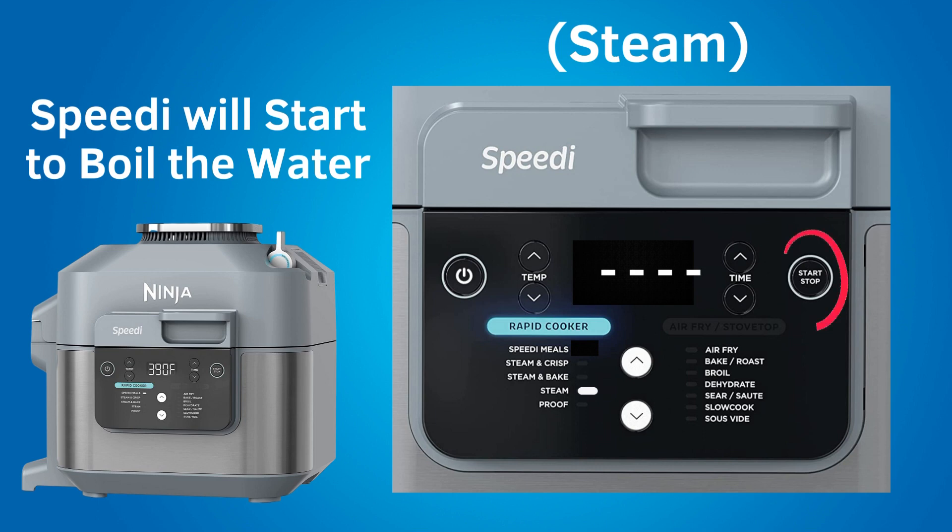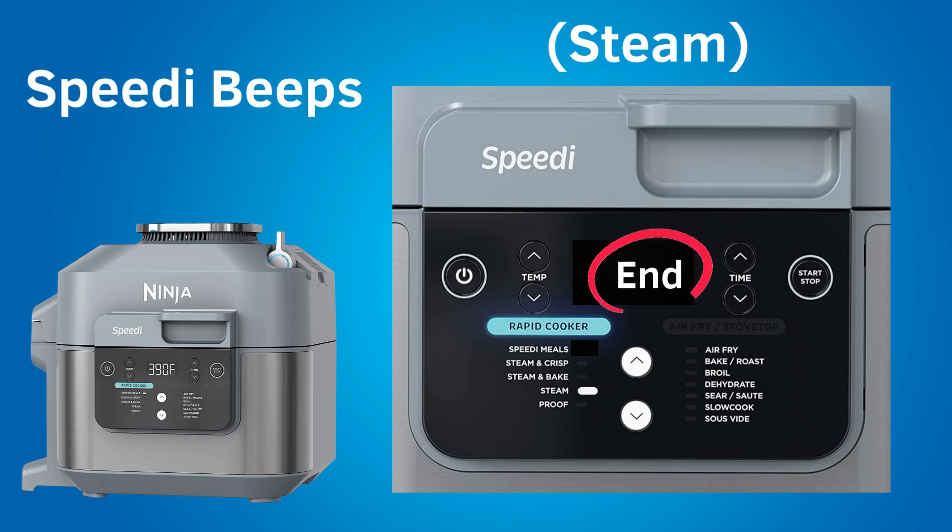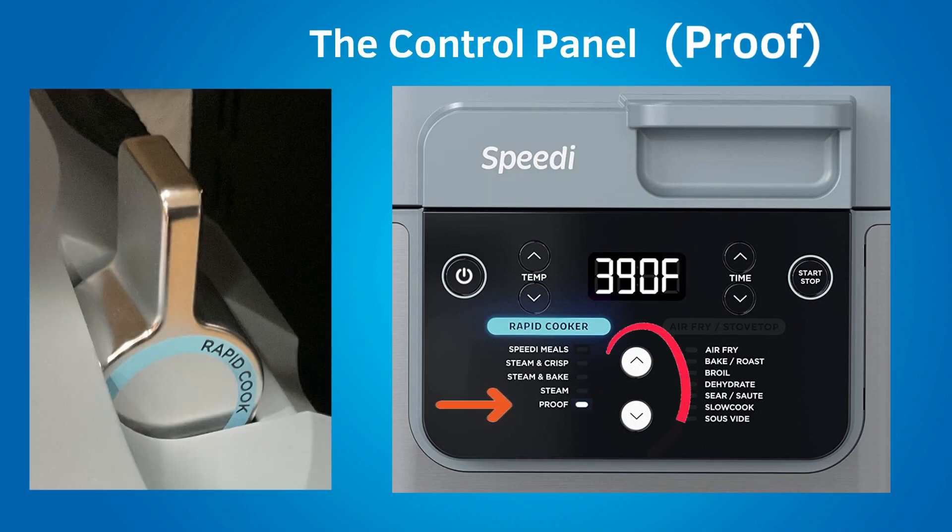Remember, you cannot set the temperature in steam mode. Press the start button to begin. The speedy will begin to boil the water. You will see a progress bar on the LCD during preheating. When the water begins to boil, the cooking countdown will begin on the LCD. When the cook time reaches zero, the speedy will beep and display 'end' on the LCD. The next setting under rapid cooker is proof. Proof is for proofing dough if you want to make your own bread — allowing the dough to rest and rise before baking. To use this setting, you will need a baking accessory that is not included with the purchase of the Speedy.